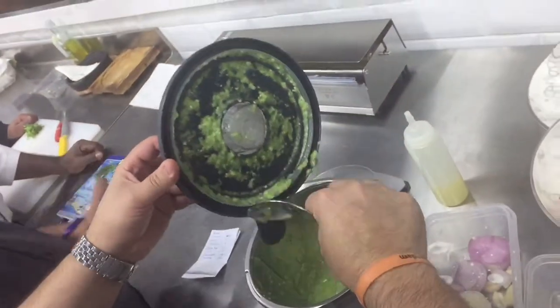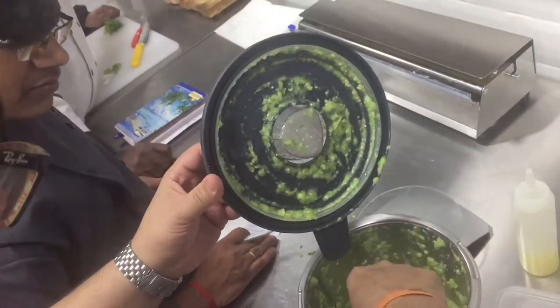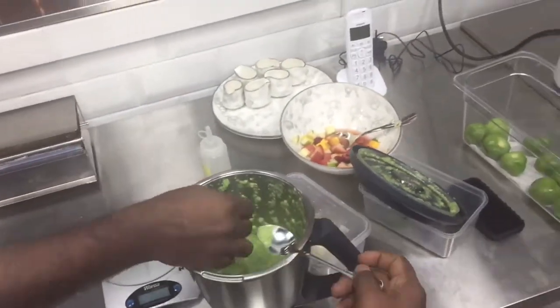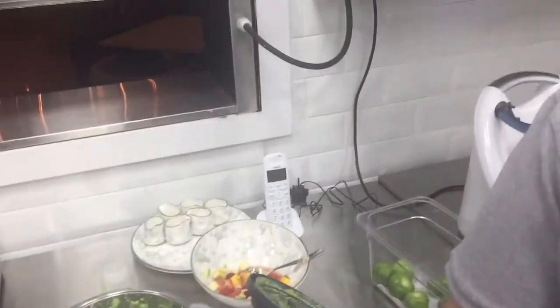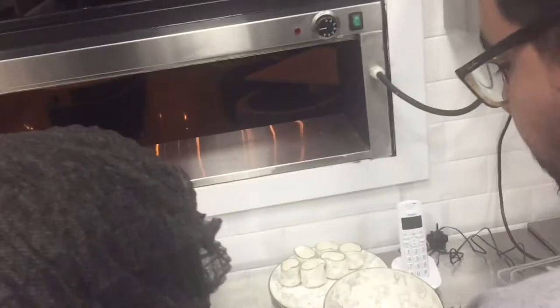It's good. I will die — too many. It's spicy, yeah? It's spicy. Let's go.